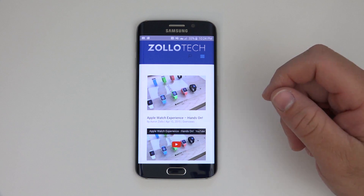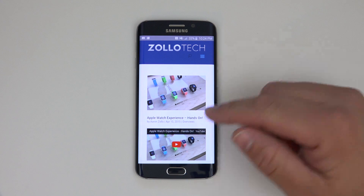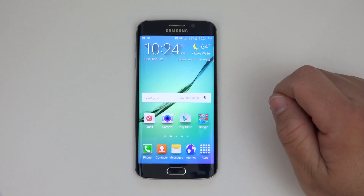I use theunlockingcompany.com and I'll leave a link to them in the description below. If you have any comments or questions, let me know in the comments as well. If you haven't subscribed already, please subscribe. As always, thanks for watching — this is Aaron, I'll see you next time.